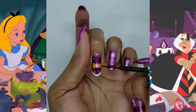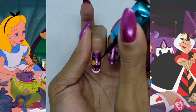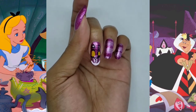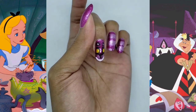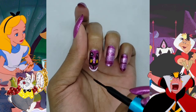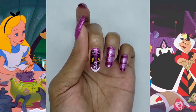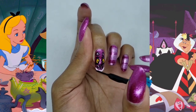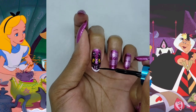Now we're gonna outline the eyes. Now we're gonna shade the eyes. Now for the whiskers. Now to outline the smile and do the teeth.